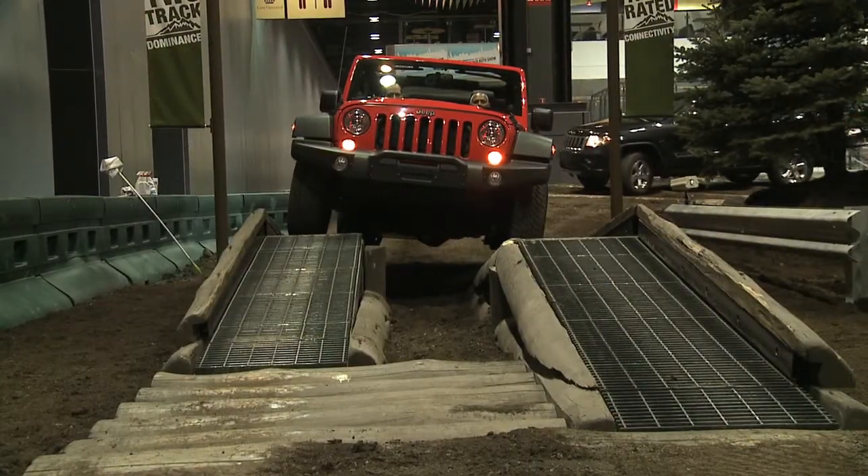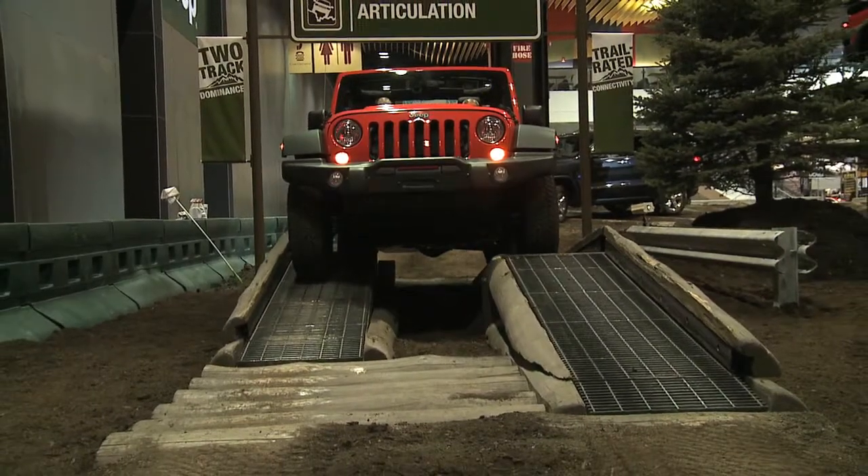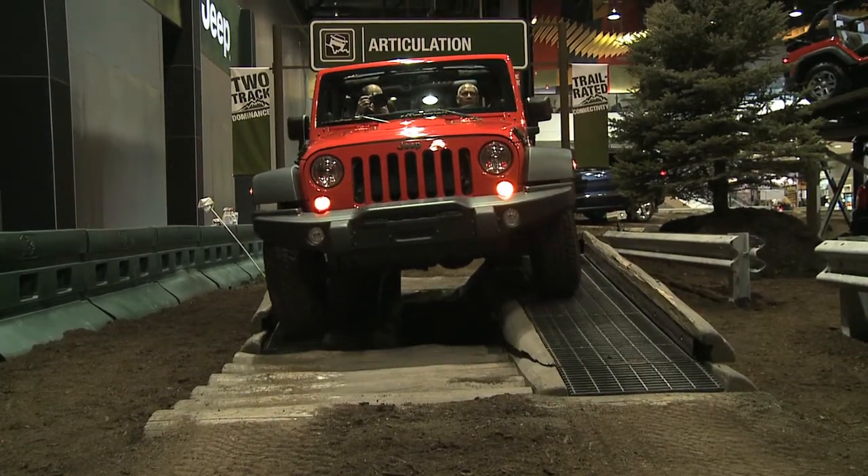Every one of our Jeep vehicles — whether it be a Compass, a Patriot, a Grand Cherokee, or a Wrangler — is designed to transfer power and get it to the ground.